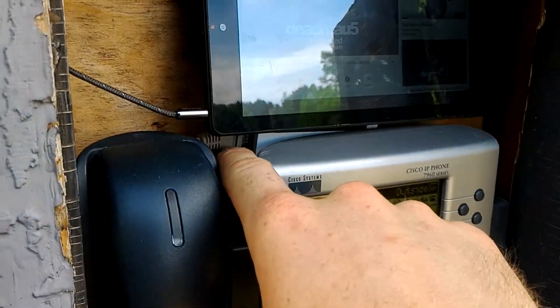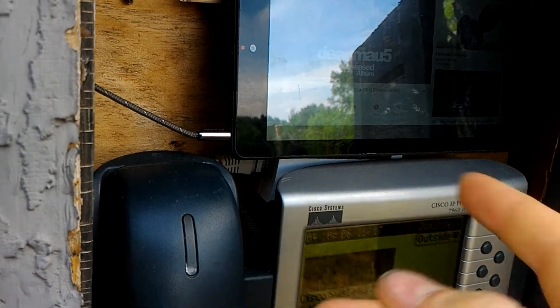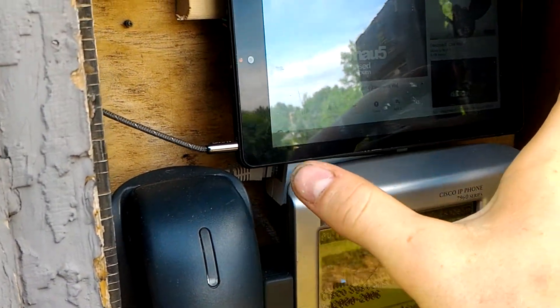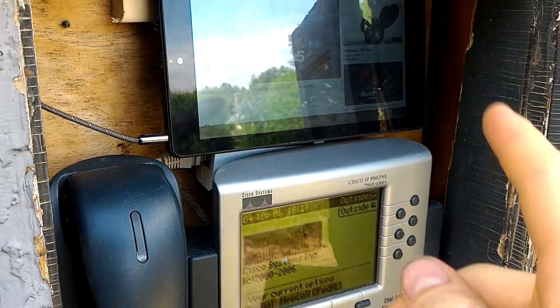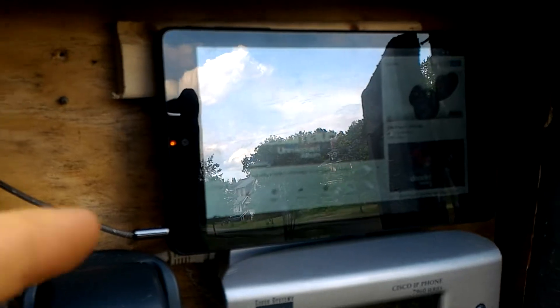Behind the backplane there's a PoE to 5-volt splitter — it's actually multi-volt, you can do 5, 9, and 12 volts, but I've got it set to 5 volts. That's what powers the tablet. I made an adapter from a barrel connector. This tablet had been sitting on my workbench because its USB jack failed, so I just soldered in two leads and it goes right into that barrel connector.